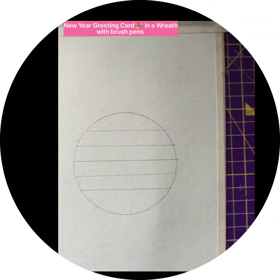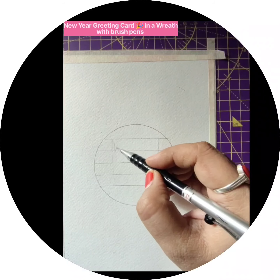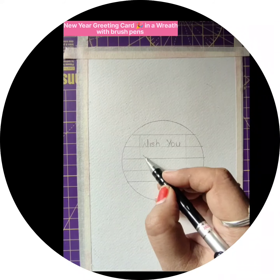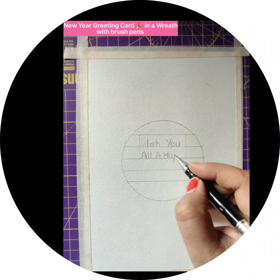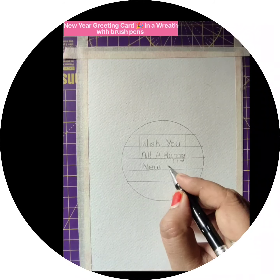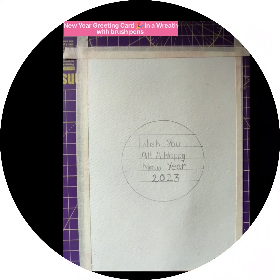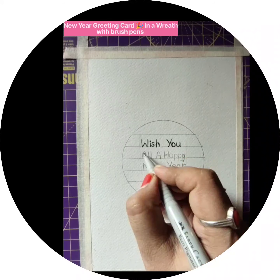I have marked equal distances of lines to write the message. I am writing 'Wish you all a happy new year' — you can write anything, but you need equal distances. Mark with a scale, write first with pencil, and then write with a pigment pen. For this I have taken a Micron pen of 0.7.